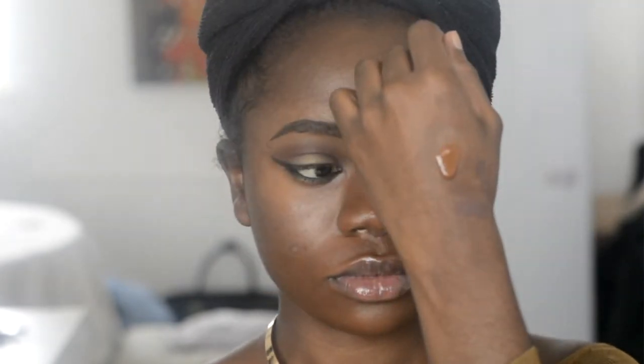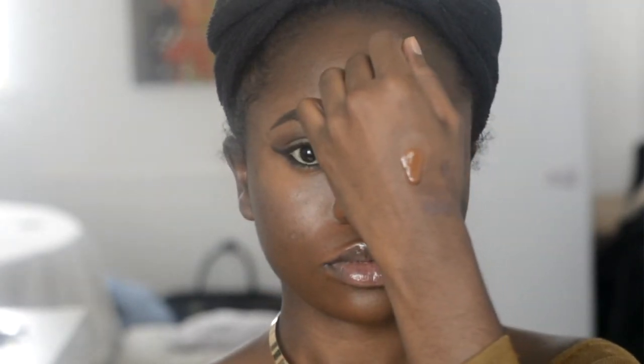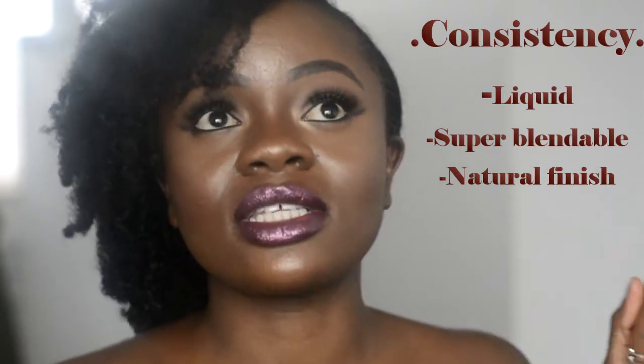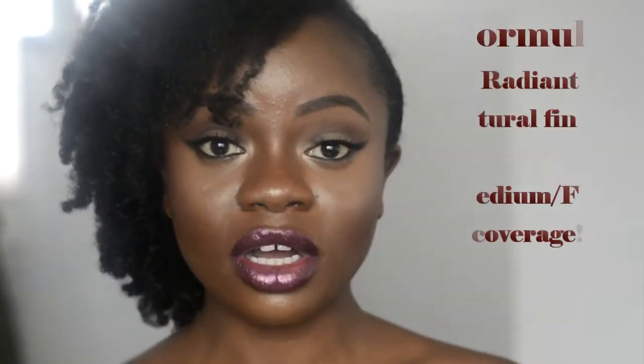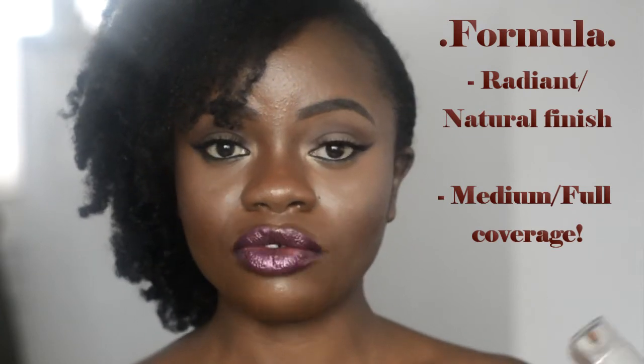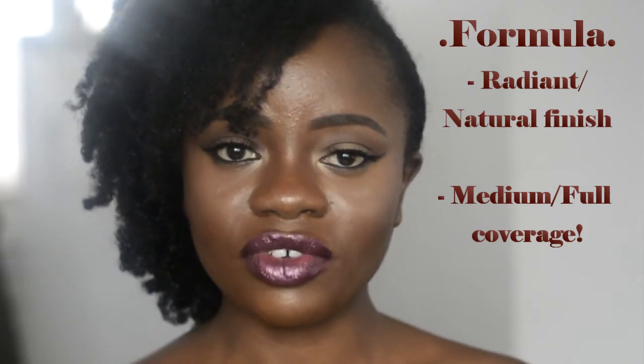In terms of consistency and formula, this is a very liquidy foundation. It's described as super blendable, and it really is the epitome of a liquid foundation — so liquid that you'll want to work fast so it doesn't drip and stain everything. The formula is supposed to give your skin a radiant skin-like finish, and I do agree that it does that. It also adds a beautiful glow to your face.